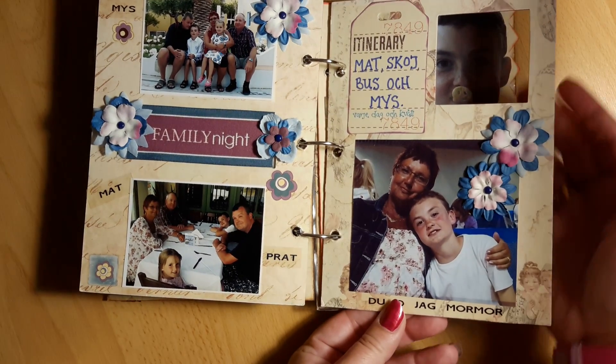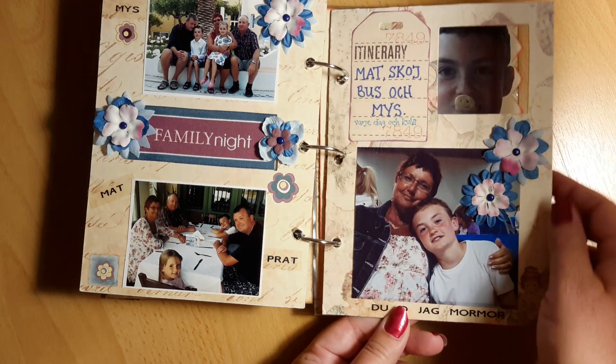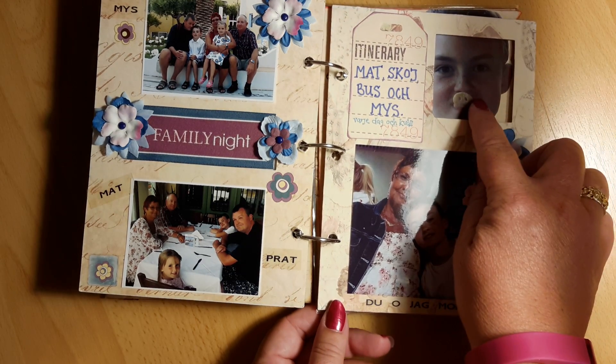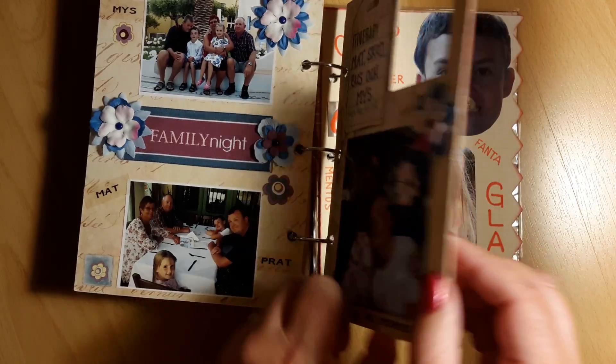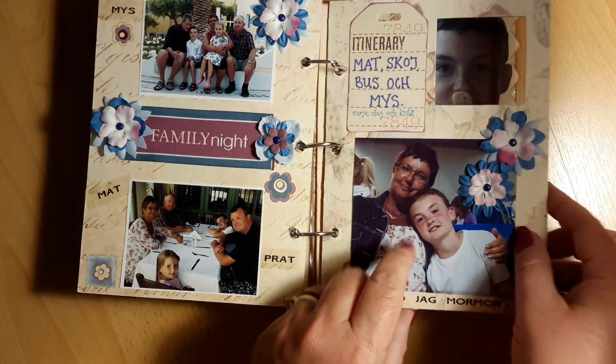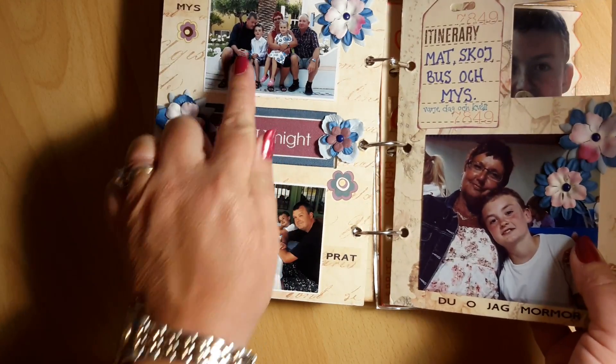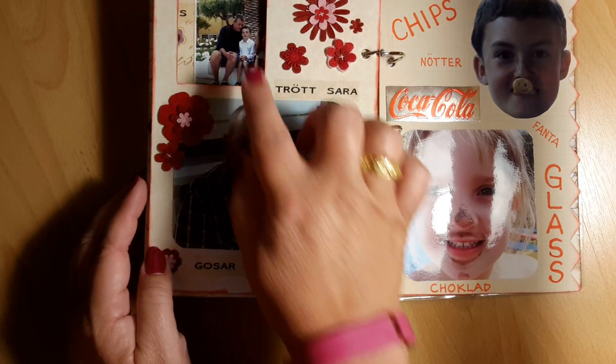And here I have cut out another frame, but I didn't put a photo here — because the next page photo was placed on this frame. I thought it was a nice idea, and then this photo is shown here again.